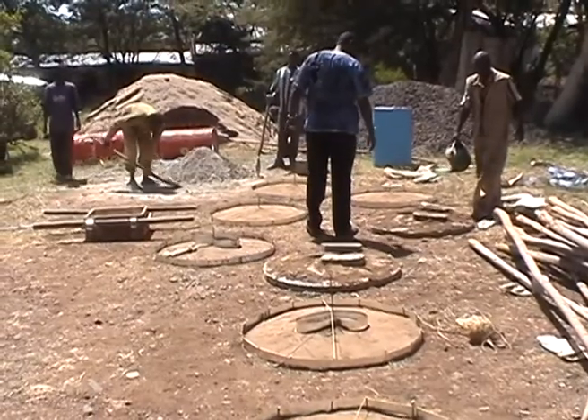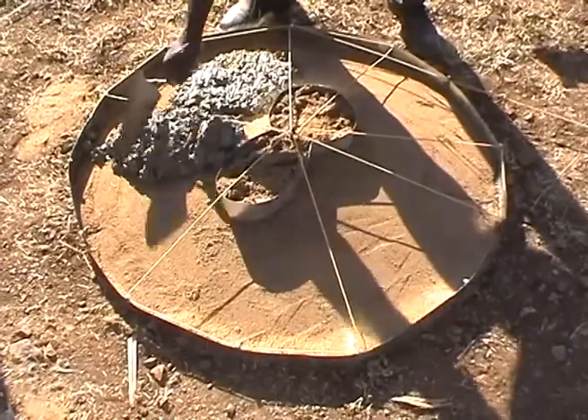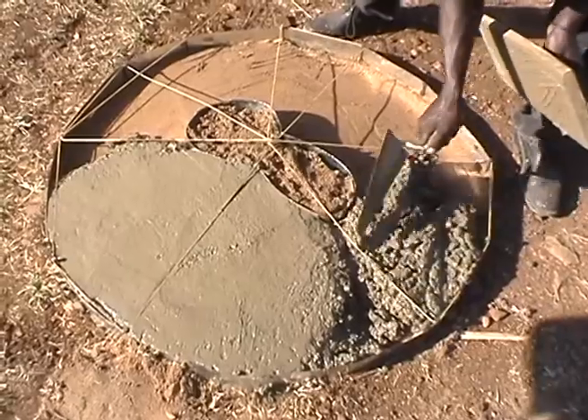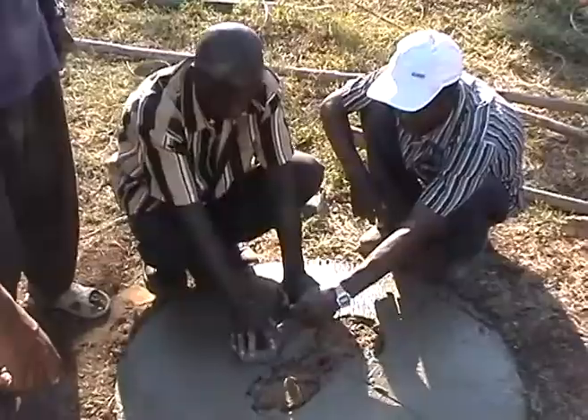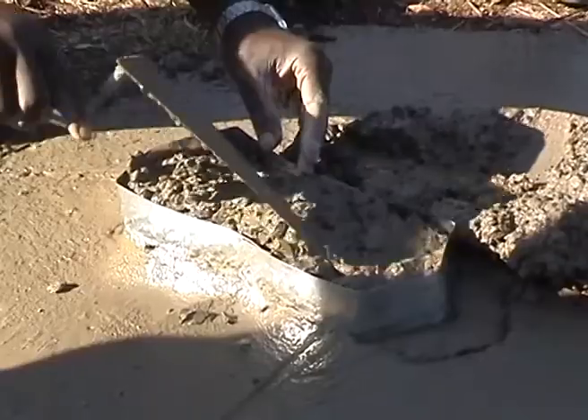The concrete slab could be left out or replaced by wooden boards to simplify the construction, but it is highly recommended and has major advantages. It prevents the edge of the hole from crumbling, because nobody can step on it. It is easy to clean, more hygienic, and the use is much more comfortable.